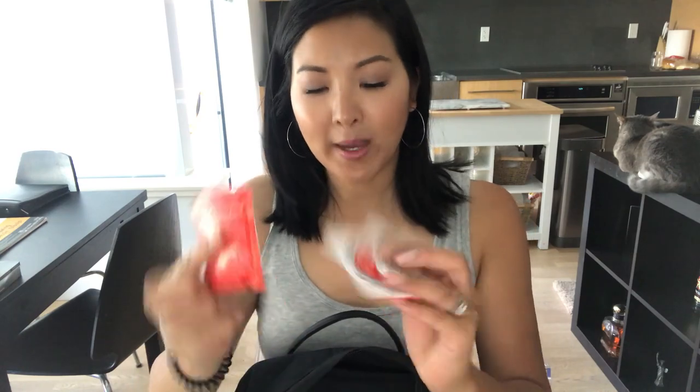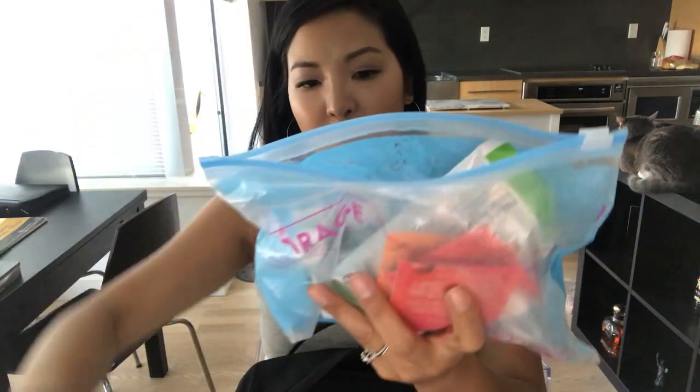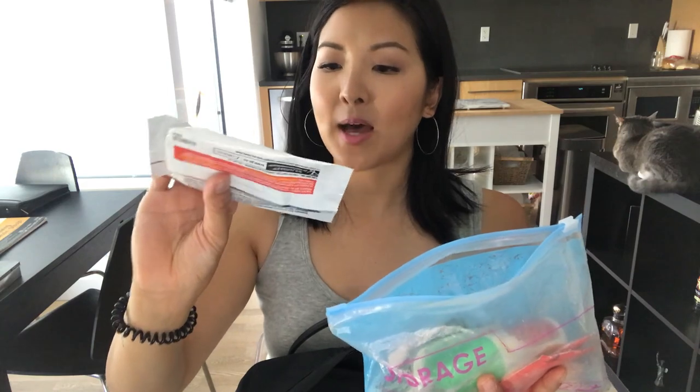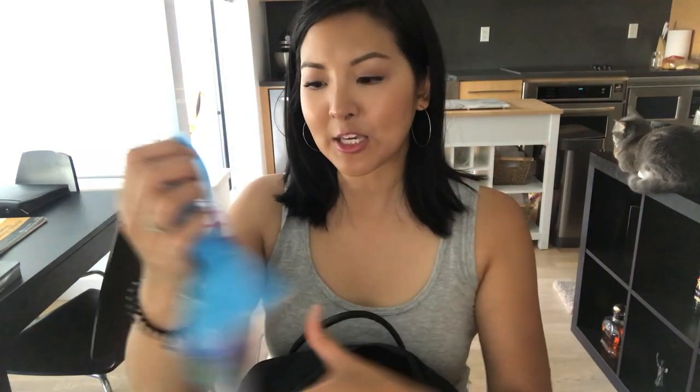I also have a B12 energy spray — I'm plant-based so I need to supplement B12. There are a bunch of different teas since I drink a lot of tea, gum and mints so you don't have bad breath around students, and some apple cinnamon breakfast biscuits in case I feel like I have low blood sugar or just need a quick snack. That's everything in the first pouch.